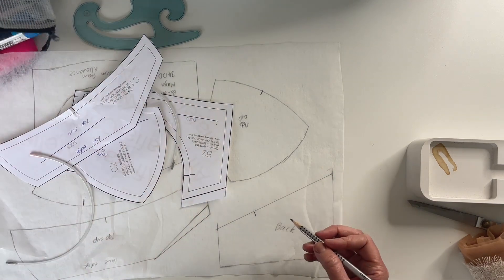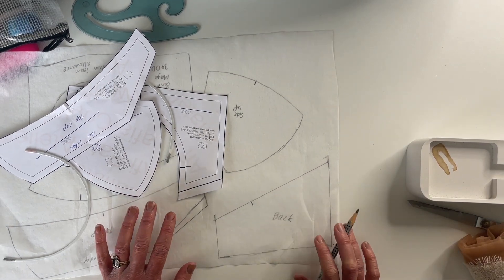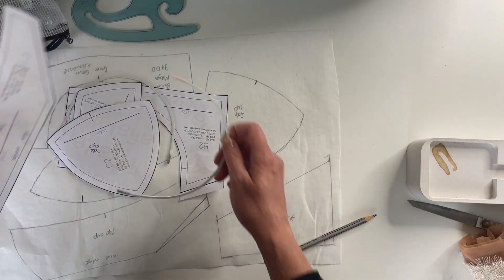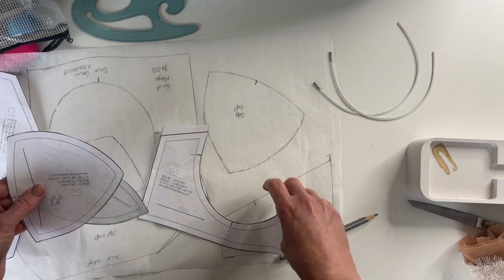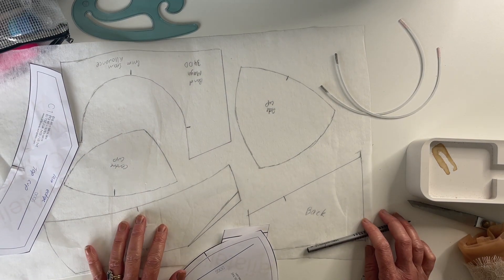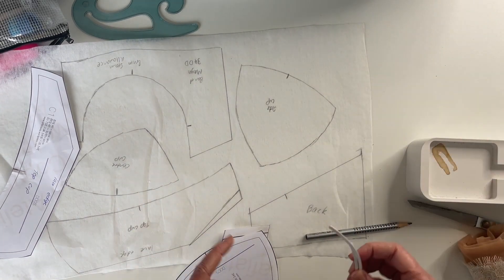I'll need to increase my back piece by 13mm. I can increase that all the way to the back — it's not going to matter because I'll shape that back piece later on anyway. So that's the only change I made pre-fit bra, just because I know that wire is not going to fit otherwise. Now that I've made that quick little change, I'm going to go ahead and cut out my pieces and make a fit bra. You can refer back to another tutorial we've got about making a fit bra that'll take you through that process.